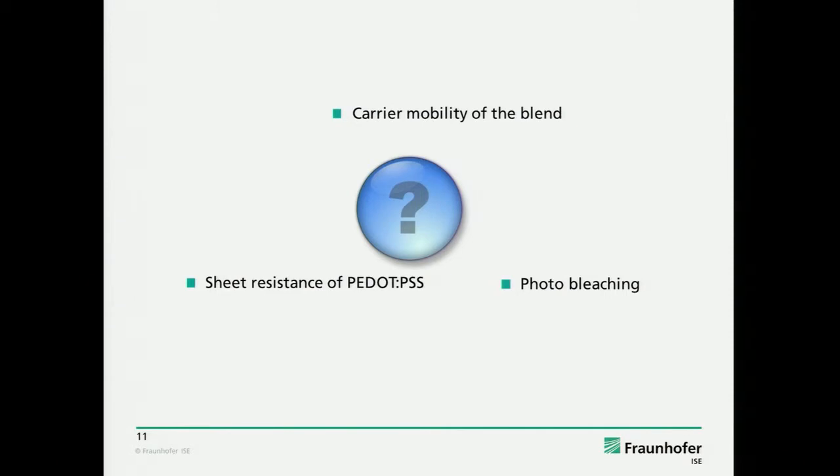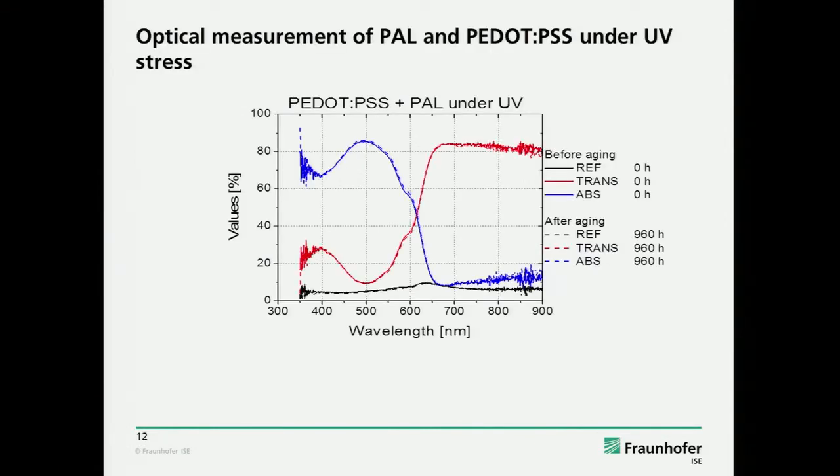There are different reasons for current decrease: the carrier mobility of the blend or the sheet resistance of the PEDOT. For the current decrease, you could also think of photobleaching — but we heard in several talks that it's unlikely. We just made sure it's also not happening in these specific devices under these specific conditions. This is the result of the optical spectroscopy — there is no change, so there is no bleaching.